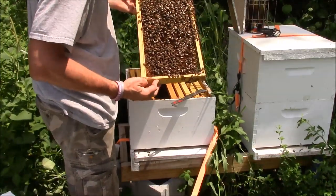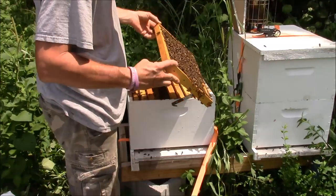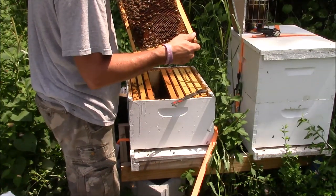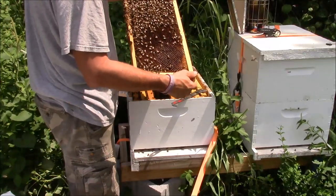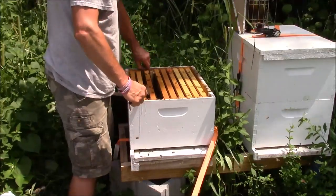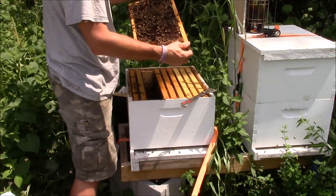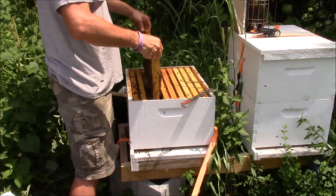There's a couple of cells in here that's got pollen with an egg on top — that might be good for breakfast, but it ain't good for the bees. But on this side we got just a couple that's laid out crazy. So this hive's either got a very, very young queen in it or a laying worker. They got a good amount of bee population.